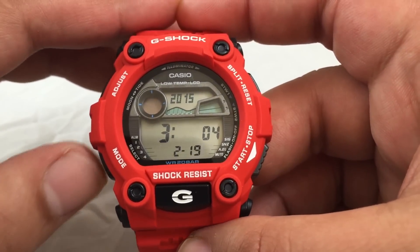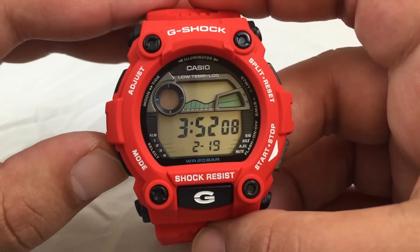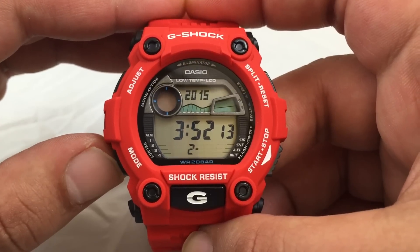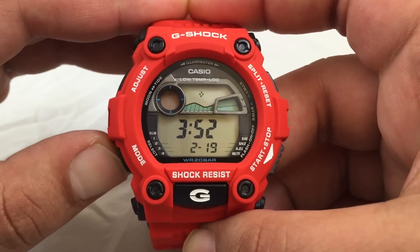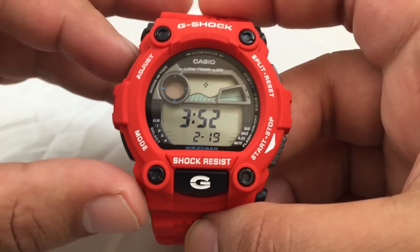Minutes, year, month, and date. When you've set what's needed, save it by pressing button A.